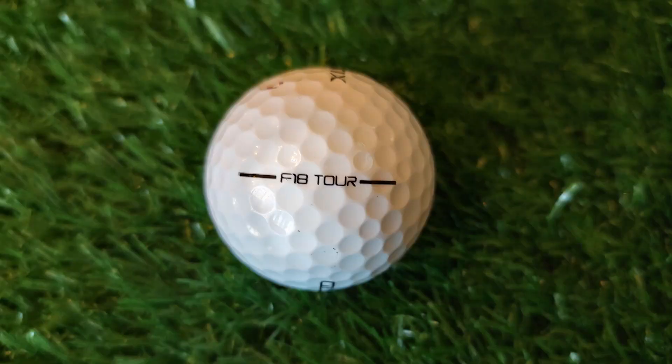The alignment tool on the side is really bad — it's a very skinny bar, not big or thick. So many golf balls do better alignment tools than this. Overall design-wise they could do better, and I wish they'd updated it. Design matters to me, but more important are always the numbers.